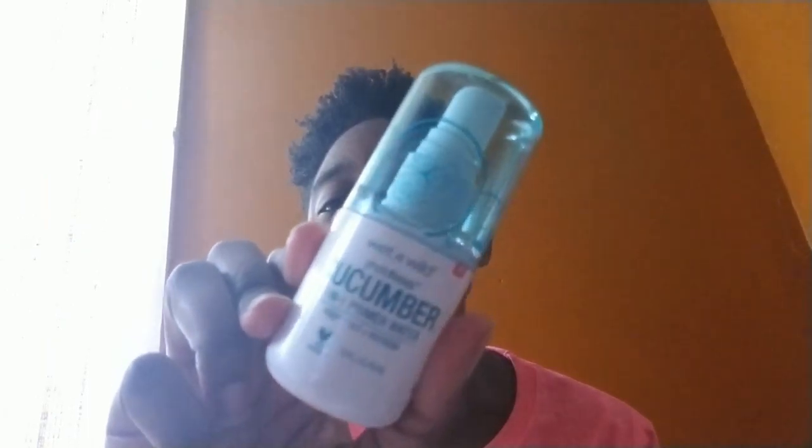For primer, I'm going to be using the Wet n' Wild 3-in-1 Primer Water — I have this in the Cucumber one. They have like three types: the Cucumber, the Rose, and the Coconut. I smelled all three in Walgreens and I liked this one out of the three. It's rare that I've used a primer water, but I have a purpose for it — if I have a foundation stick that tugs on my skin, I use a primer water to loosen the feel for it.